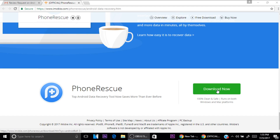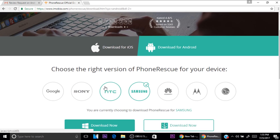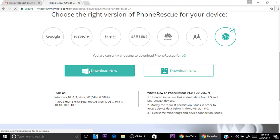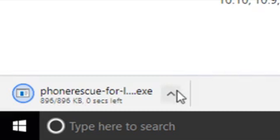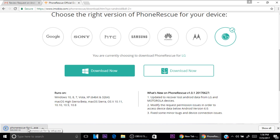Here you have the options to download the program, so just click on Download. If you have an iOS phone just click the iOS option, but since we have an Android phone we're going to be downloading it for Android. Just choose your phone brand — I have an LG so I click LG — then click Download Now. As you can see at the bottom it's downloading, and it's already downloaded pretty fast.